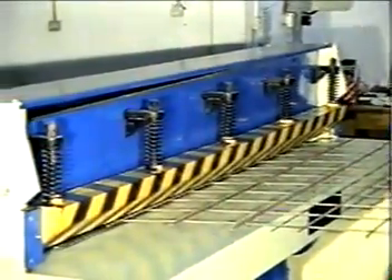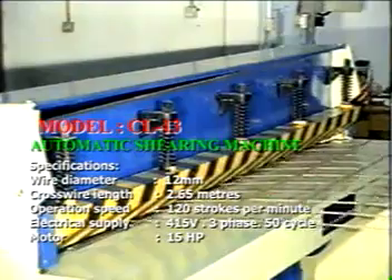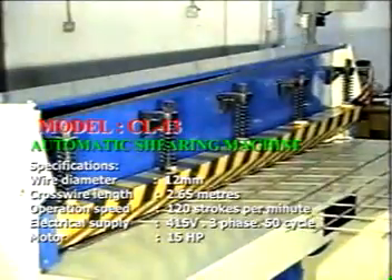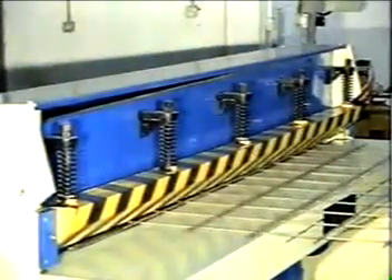Here comes the Automatic Showing Machine, model CL-30, with a wide diameter, maximum 12mm, and excellent operation speed — 120 sqp per minute.